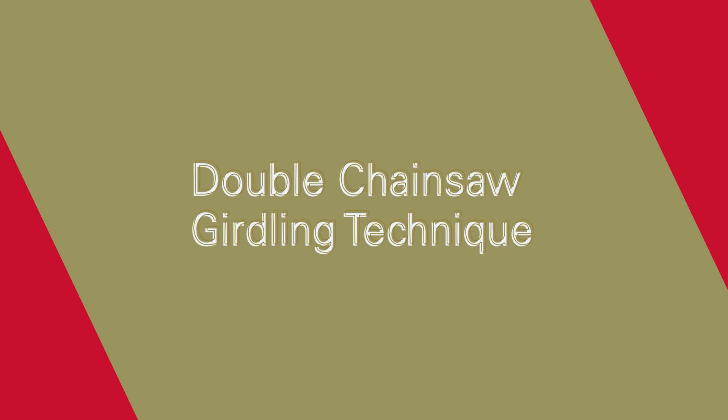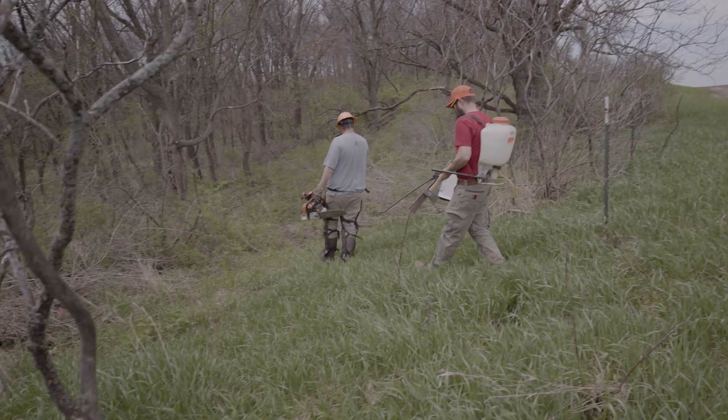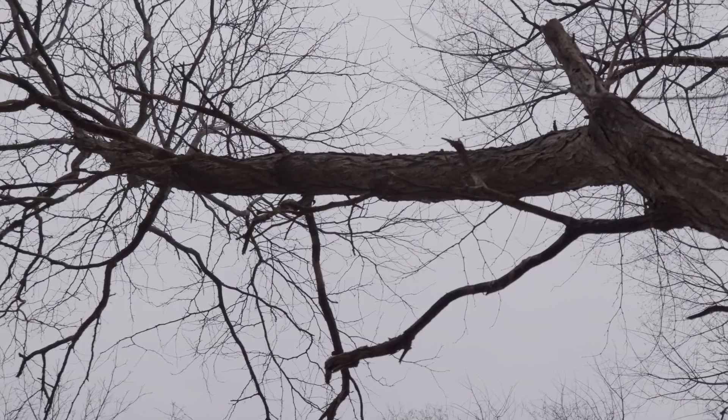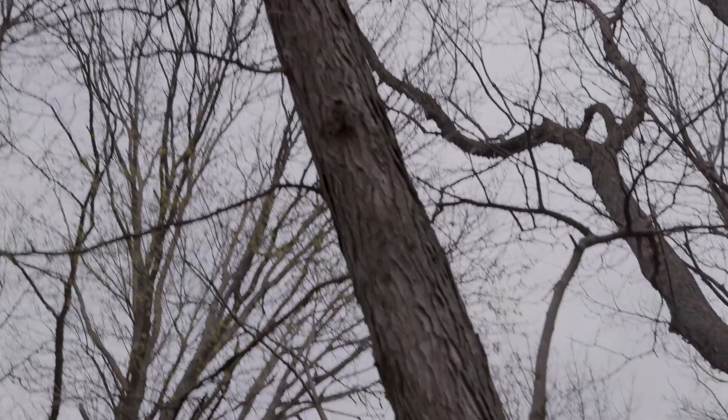We're in the woods with Troy. We're gonna talk about the double chainsaw girdle. Your professional forester has recommended killing some trees and leaving them standing — how are we gonna do that? One great way is the double chainsaw girdle.